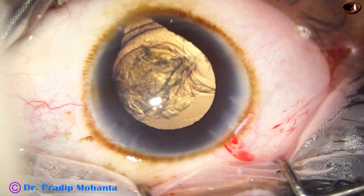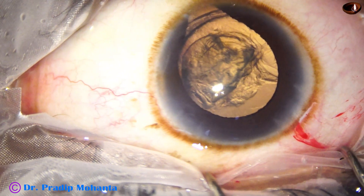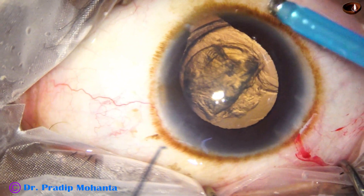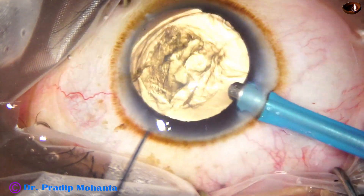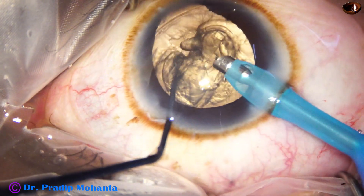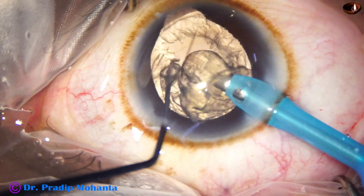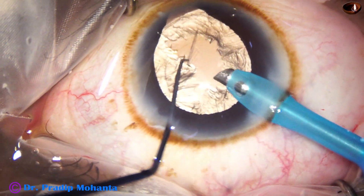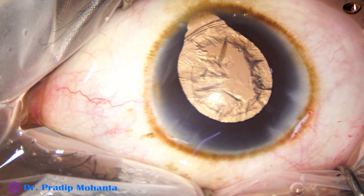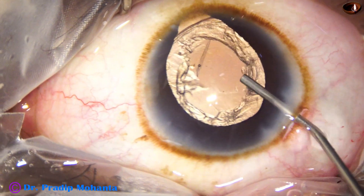Now is the time to introduce the phaco needle. In this case, very little ultrasonic energy — maybe 10% — was used intermittently, and the whole nuclear mass and lens matter came out within a few seconds. Some visco is added.